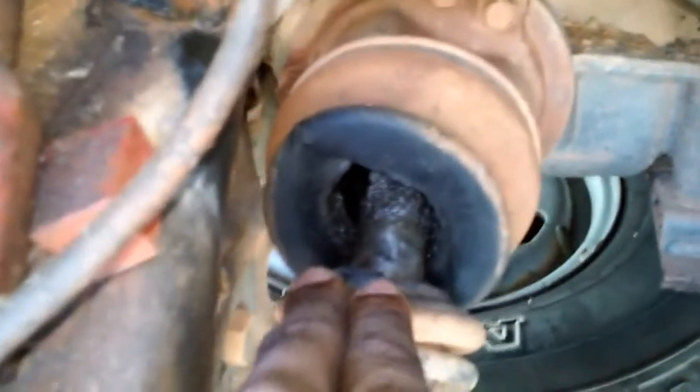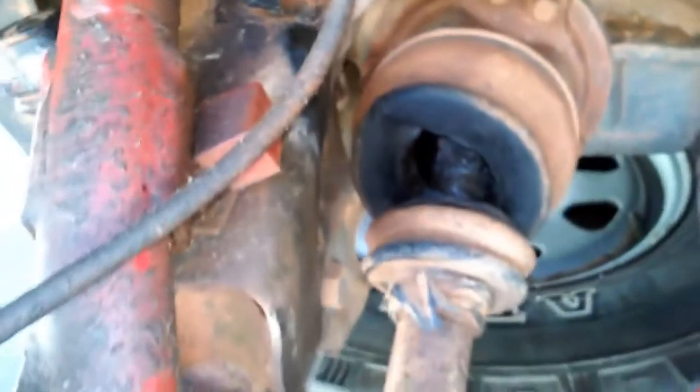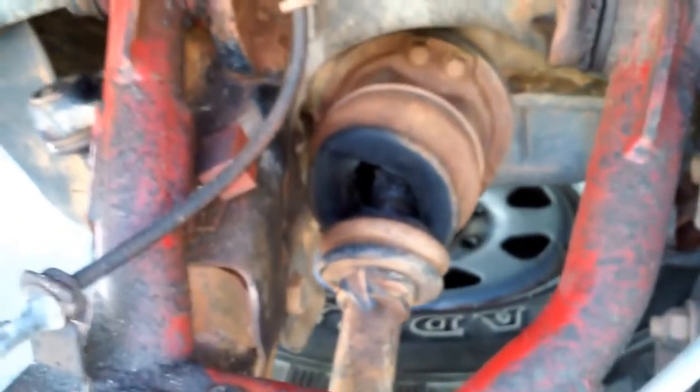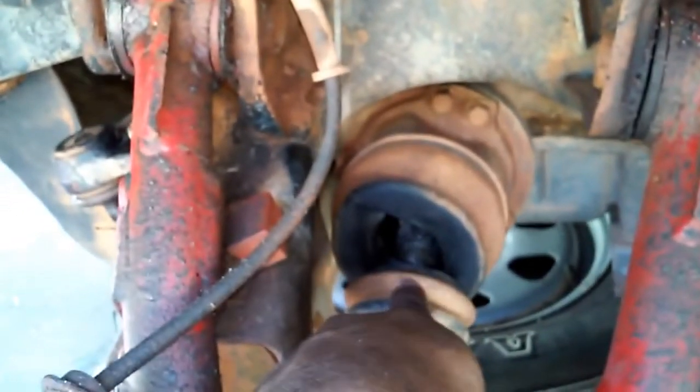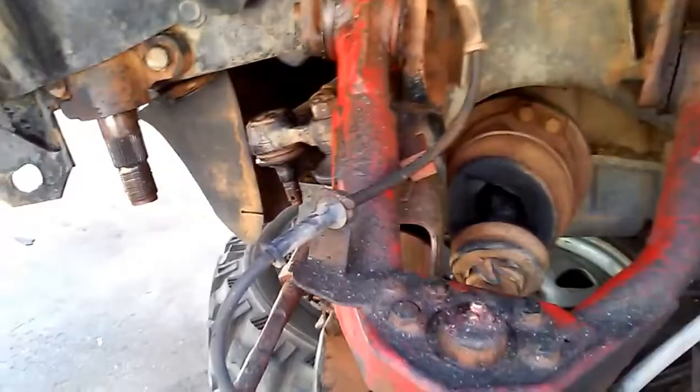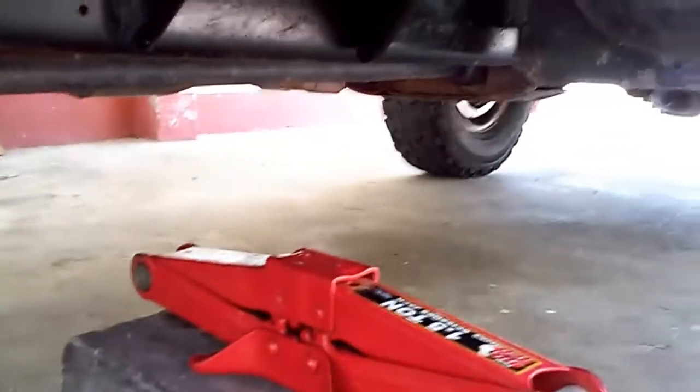Here we can see a broken axle boot — check the video link in the description to see how to replace the axle. You don't necessarily need to replace the axle; you just need to remove it to replace the axle boot. With the vehicle securely on the jack stand and the jack removed, we're now going to begin to expose the area of the steering box to gain access to its bolts for removal.